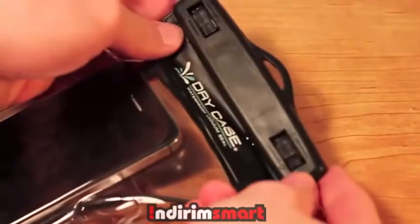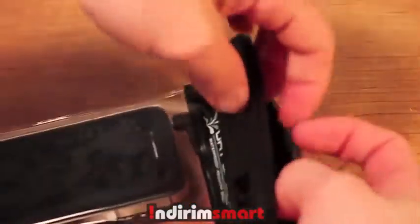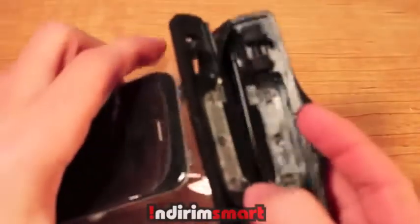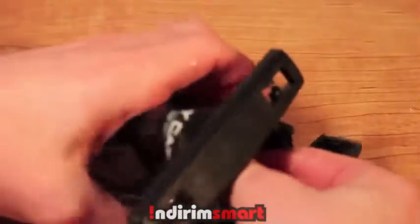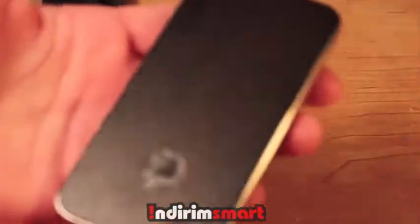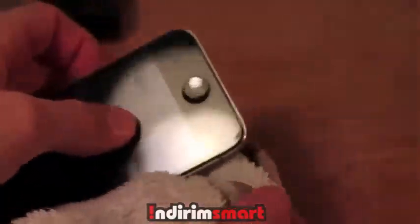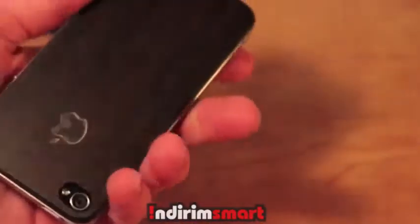As you can see, once you take it out and there's a little water on there, you'll still be able to use it. Now I'm taking it out of the water and going back to my desk. I'm going to open up the top clips here, and it's really easy. As you can see, there's absolutely no water on the device itself — except maybe a little drop on the edge, but that is because there was water left on the towel.